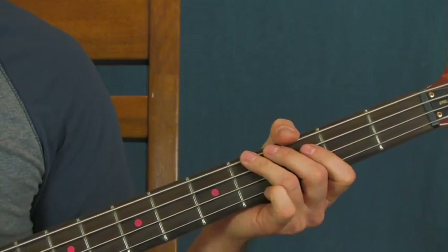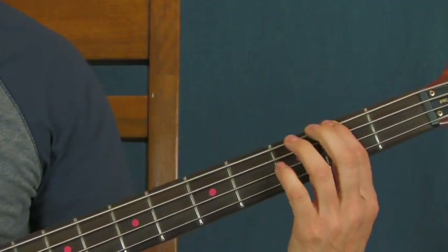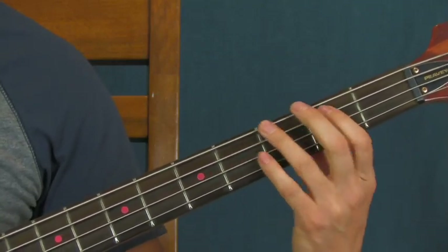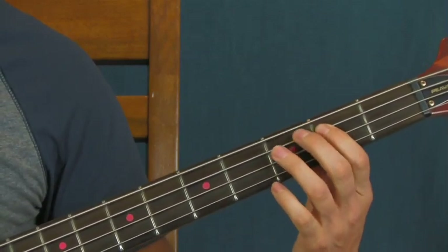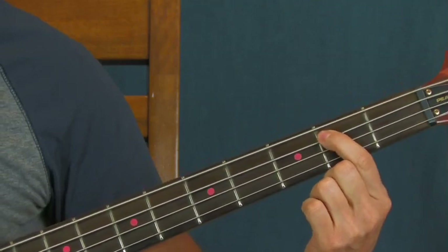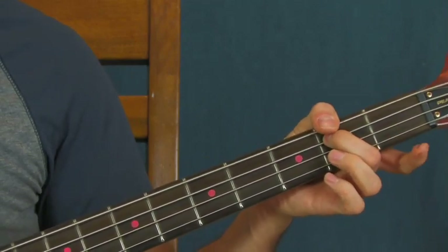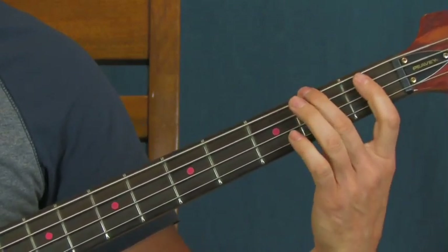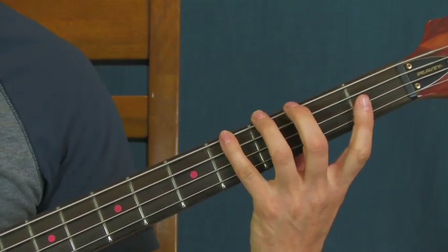Hit the fourth fret of the E string once, again, and then twice. Then you're going to go down briefly to the second fret of the E string just to get into the second fret of the A string. On the second fret of the A string you're going to hit it once, twice, two more times, and then once more. Then you can hit what is almost like a ghost note — go down to the first fret of the A string before you go into the second fret of the E string.